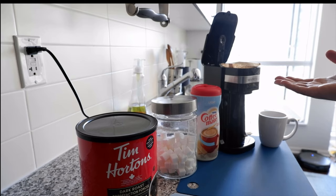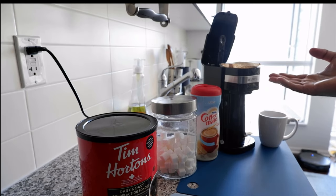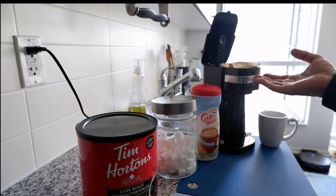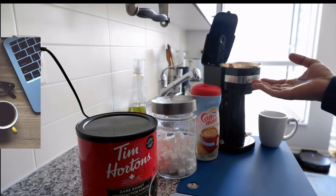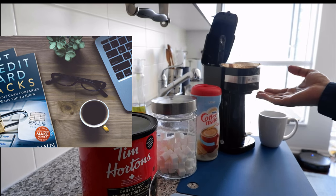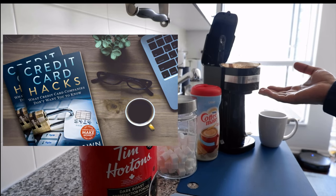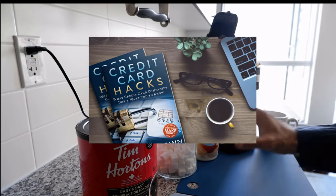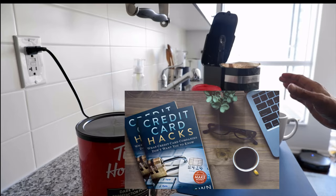Then you need a coffee maker. There are other types — a coffee press or other manual coffee makers — but I don't actually know how to use them, so my choice is a simple coffee maker. It doesn't have to be expensive; you can buy a very simple one on Amazon for around $15–$20. So basically, these are all the ingredients you need.